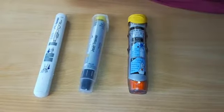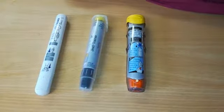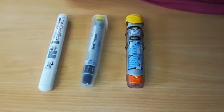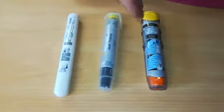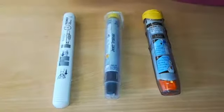In this video, we're going to start talking about our adrenaline auto-injector for anaphylaxis. As you can see, the three different types we mainly use within the UK are the EpiPen, the Jext trainer, and the Emerade trainer.